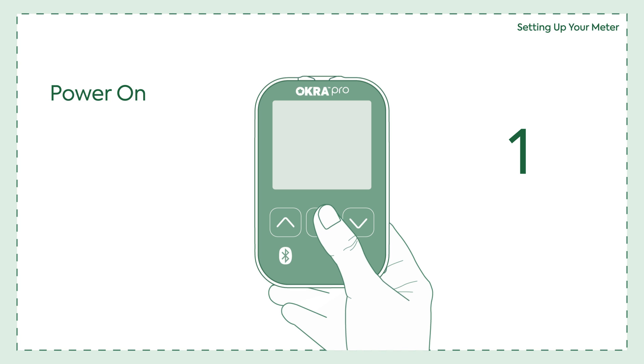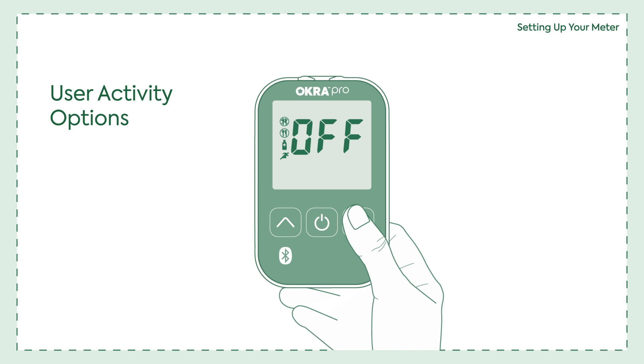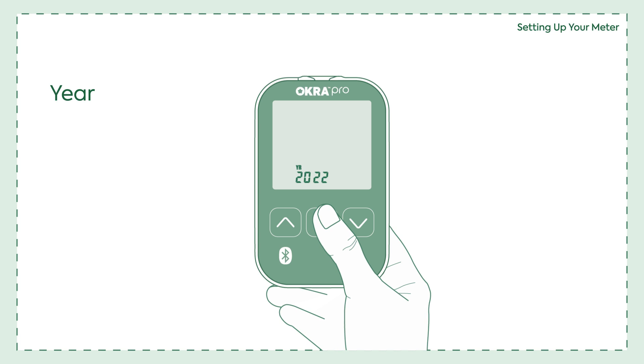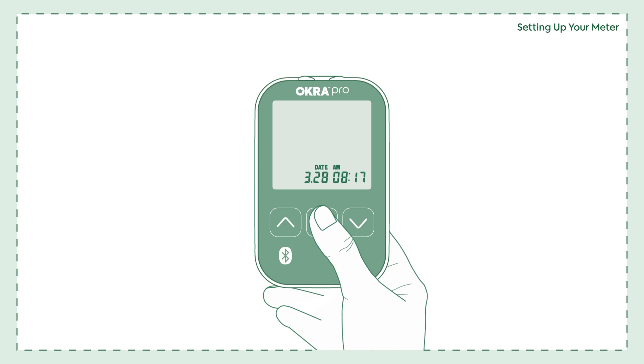To turn the power on, press the power button for at least three seconds. To turn the user activity option on or off, after pressing and releasing either the up or down buttons, confirm by pressing the power button. Use the up or down button to set the year and confirm by pressing the power button. Follow the same steps to set up each function.